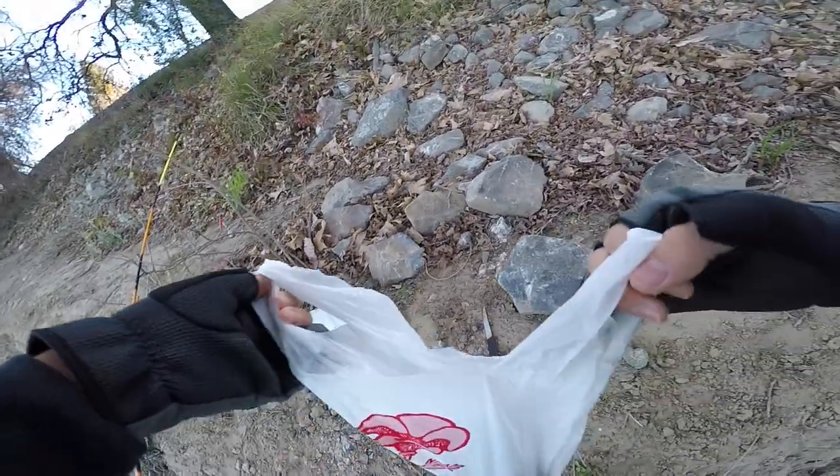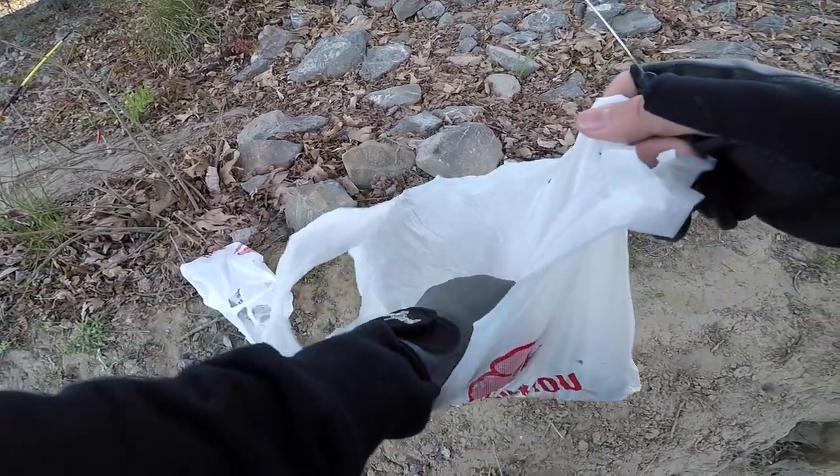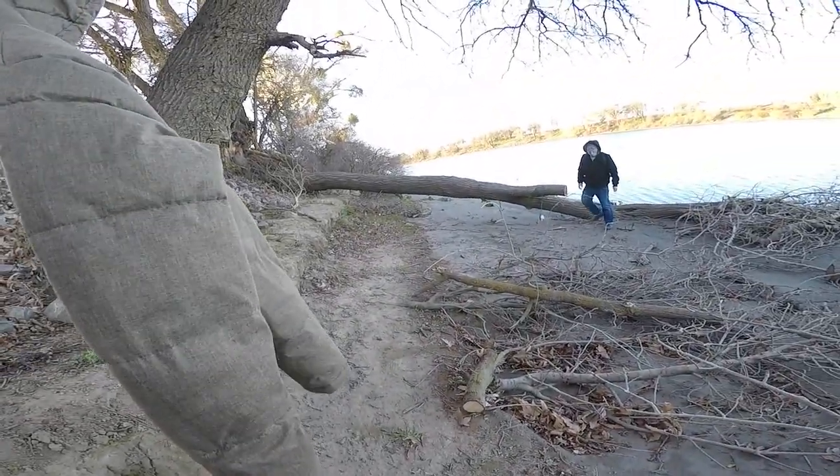All right, we're using bloodworms today — some big bloodworms. Which one should I use, bloodworms or sardines? Hey dad, which bait are you going to use? He's just going to use a bloodworm. All right, then I'll use sardines then.